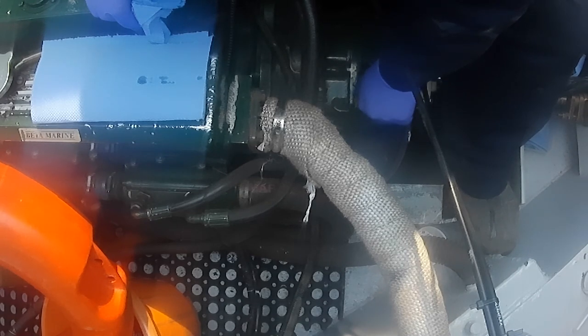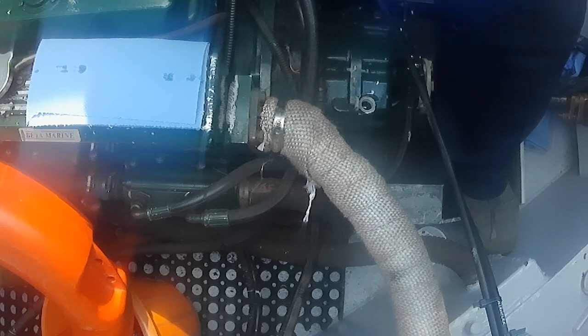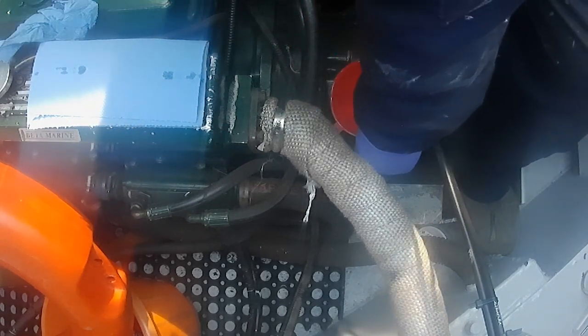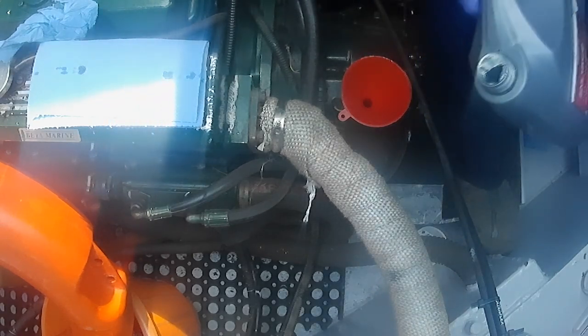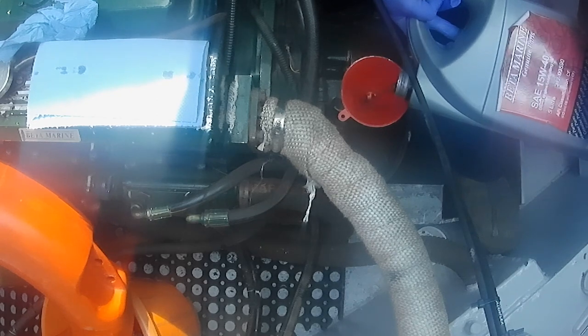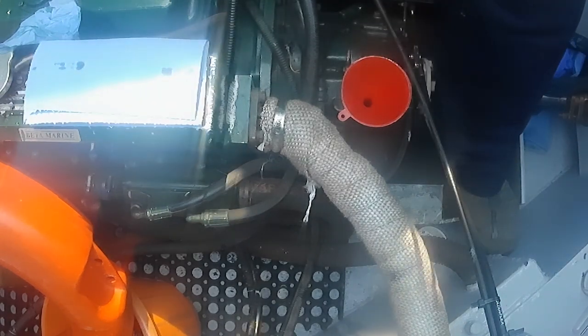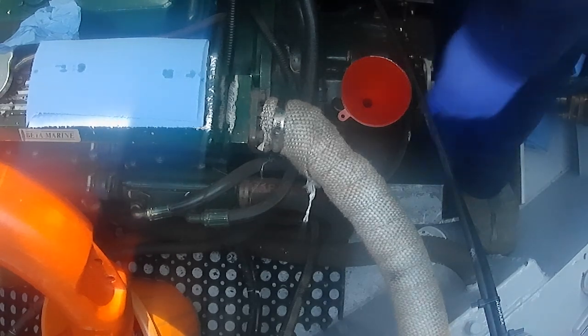Just checking again. Just pop some more in — you don't need much in there to get it up to the line. If you overfill it you just need to undo the sump plug again, but it's a pain having to do that, so it's easier just to add a little and often.